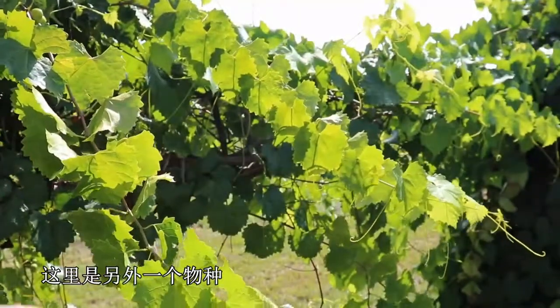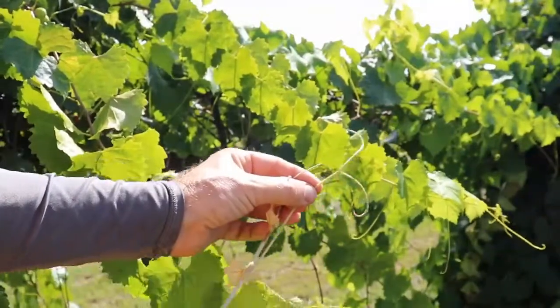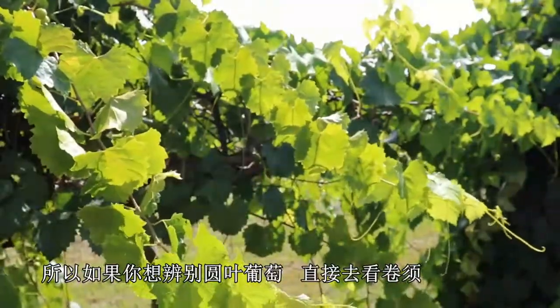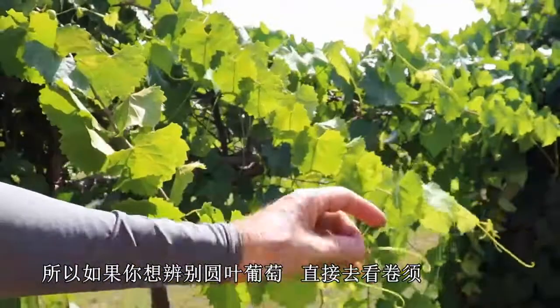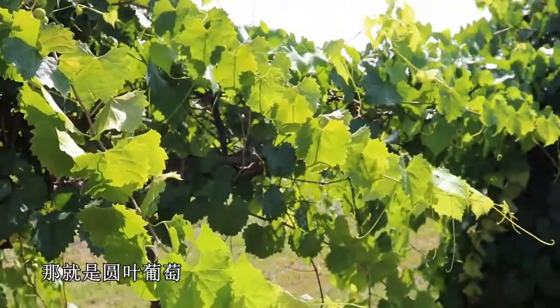Here's a different species and you can see it's also branched. So if you're wondering whether you've got a muscadine or not, just go straight to the tendril — if it's not forked, you know that it's a muscadine.